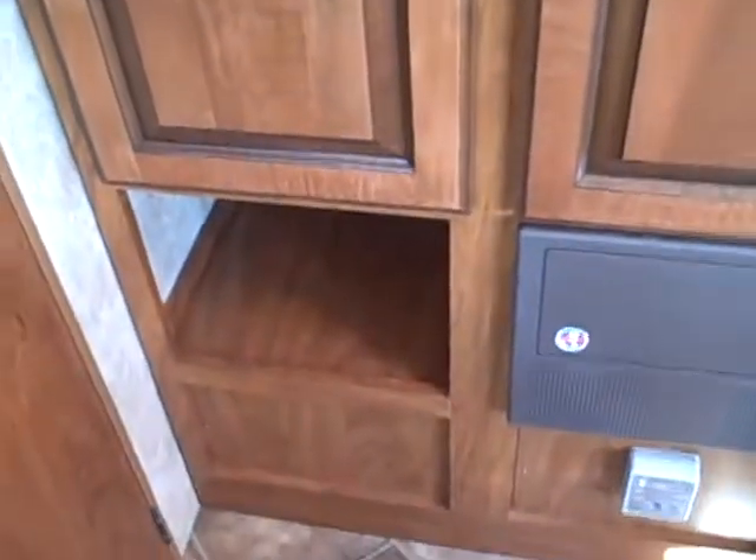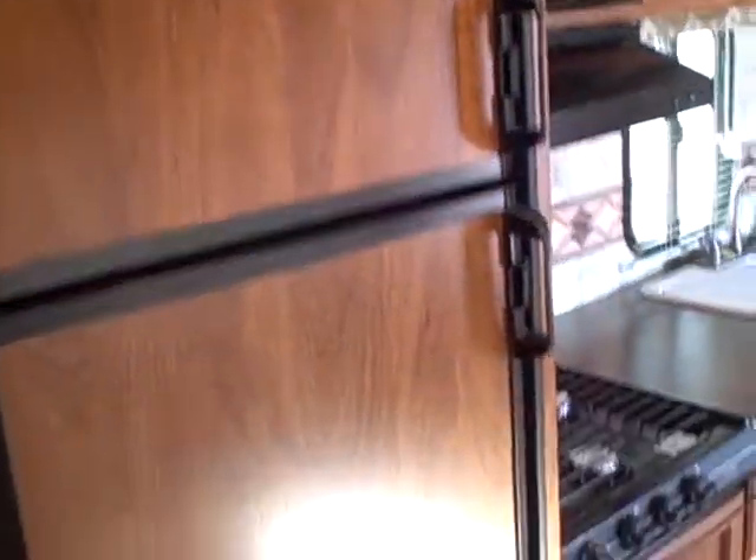Pantry space on the side of the fridge, a little storage shelf below. That's your breaker box. And your fridge — six cubic foot fridge with freezer.